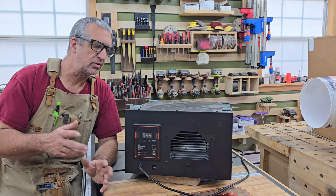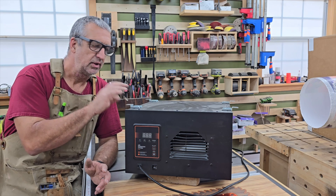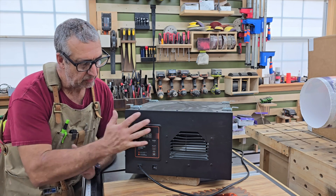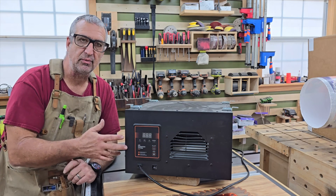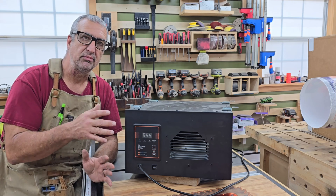Let's go over the pros and cons real quick. You've got these store-bought units — you can just pull out your wallet and have one sent to you the next day, which can be a pro or a con depending on how much money you have. They've got a nice interface, this particular one has a remote control, and a lot of them have timers. It's also extremely quiet.